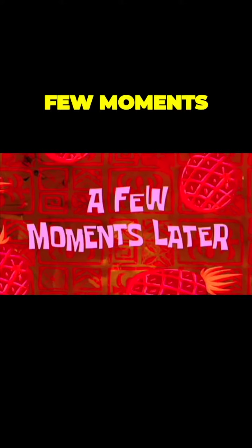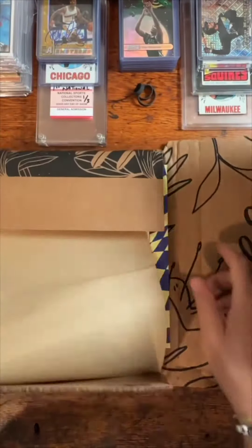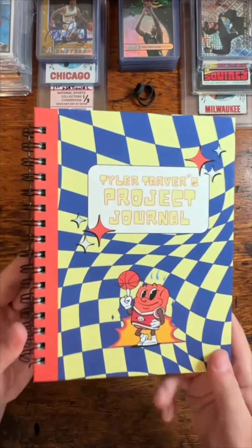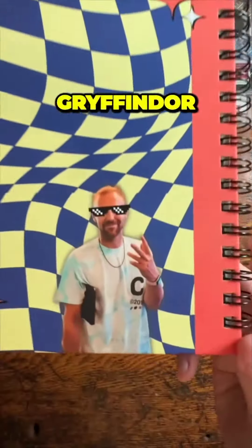See y'all when it comes in. A few moments later... and boom, it's here. Let's open it up. Oh my goodness, this is so clean. There you go. Touché, Canva — 10 points to Gryffindor.